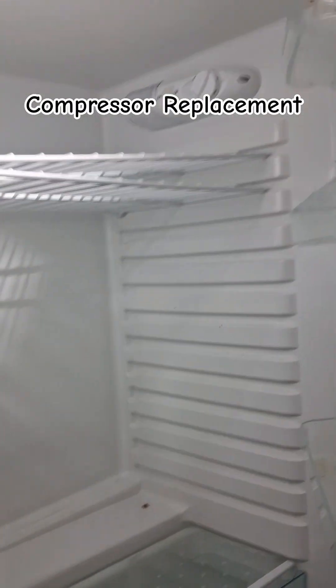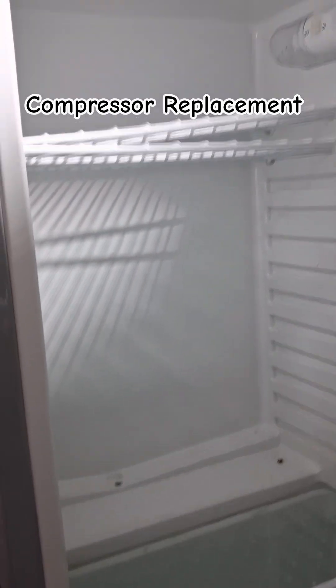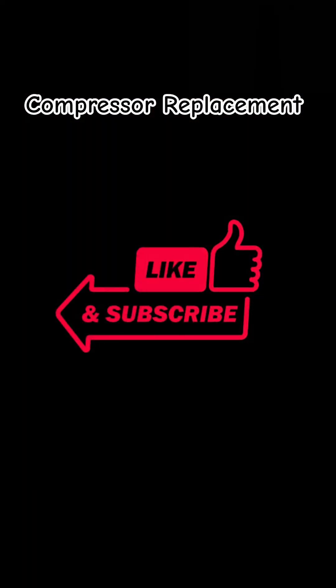Now the work has been completed. And finally, check whether the fridge is cooling or not. Thank you for watching this video. Keep learning and keep supporting. Bye-bye and take care.